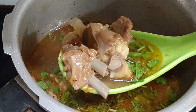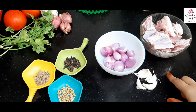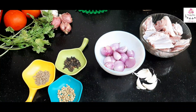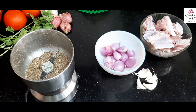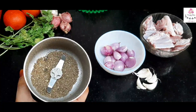The first recipe we are going to make is mutton soup, which is very easy. I have taken quarter kg mutton, nearly 10 to 12 shallots, 6 to 7 garlic cloves, a teaspoon of peppercorn, a teaspoon of cumin seed, and a teaspoon of coriander seeds. Grind all three together and keep the mixture aside.